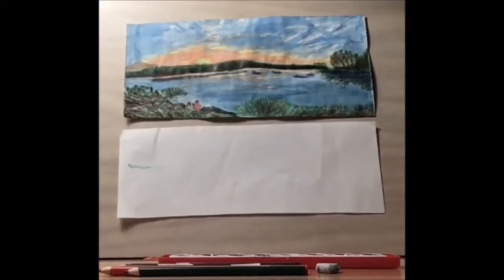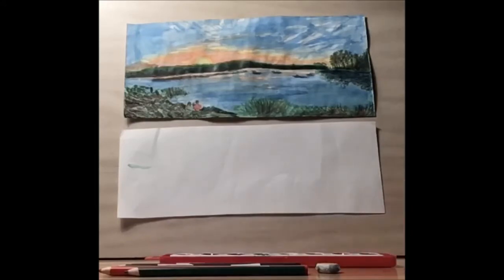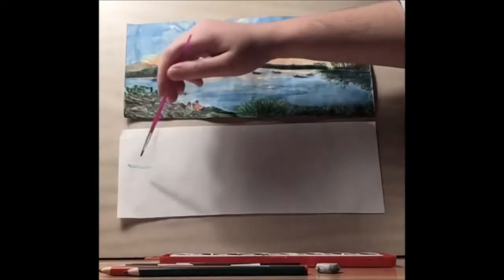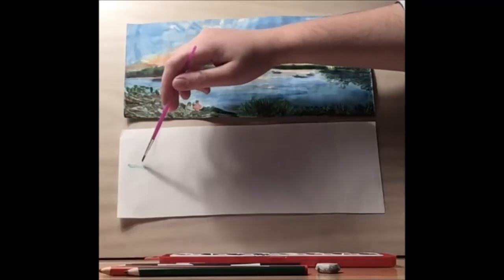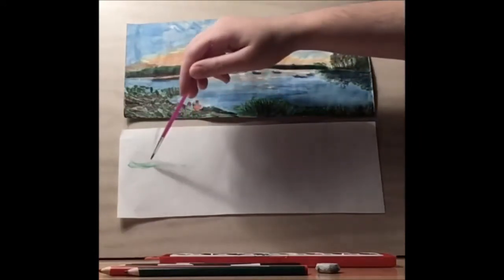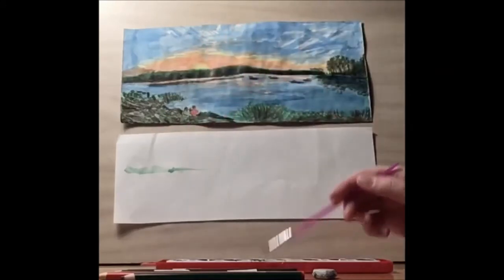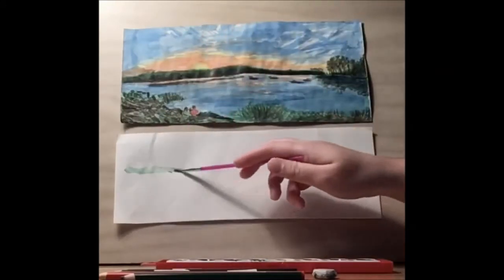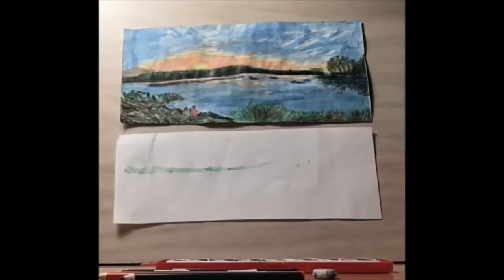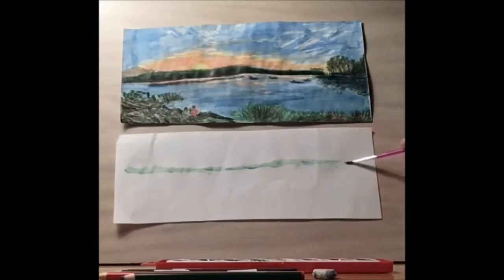I'm going to take my watercolors — I'm using my rainbow watercolor set. I'm going to use the green to mark the horizon line, which should be a little bit above halfway on my sheet of paper, and it goes all the way across.